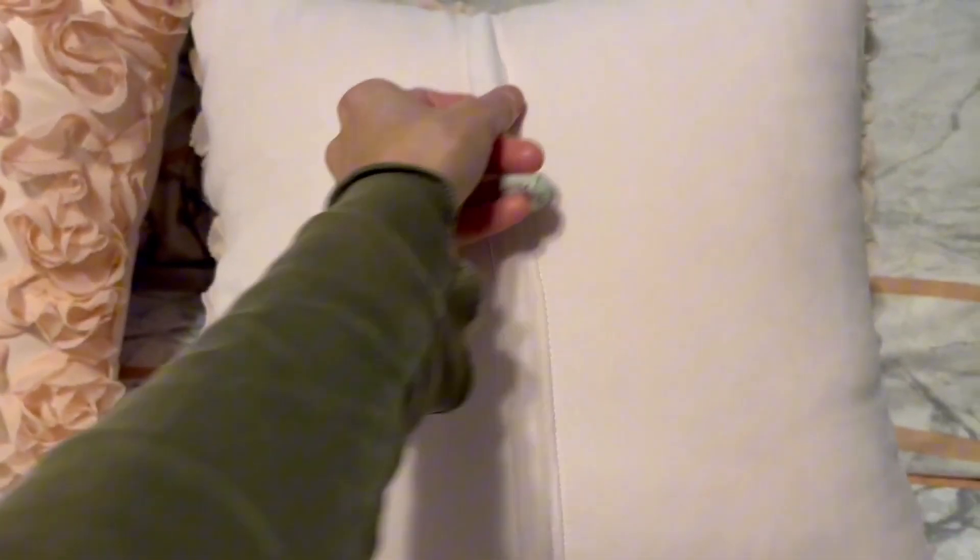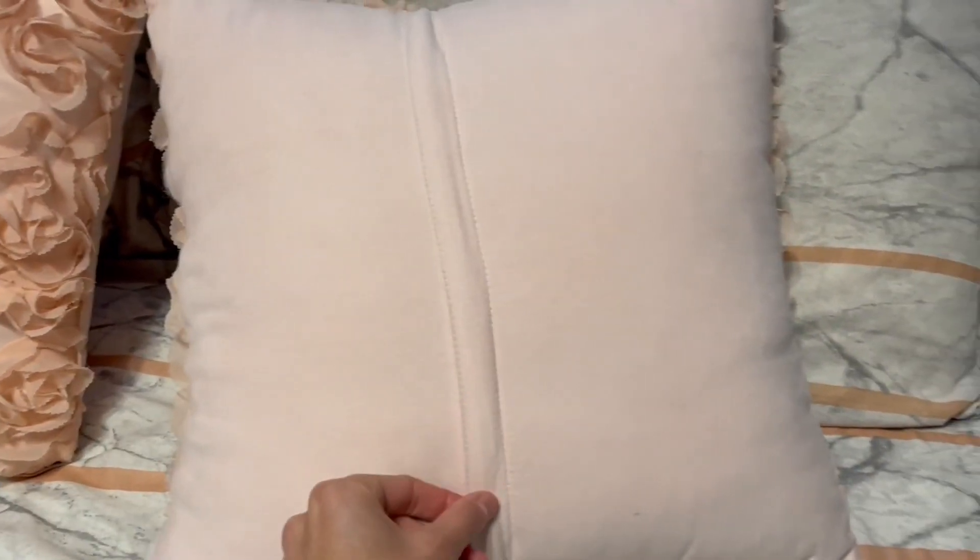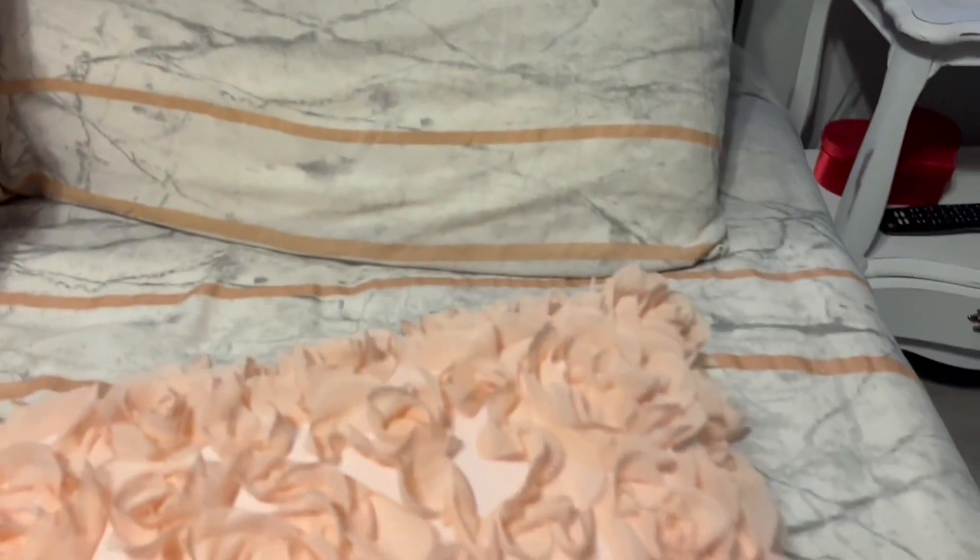The pillow cases can be washed according to the instructions — machine wash and tumble dry — so that it stays clean.